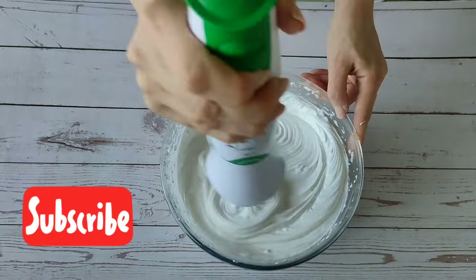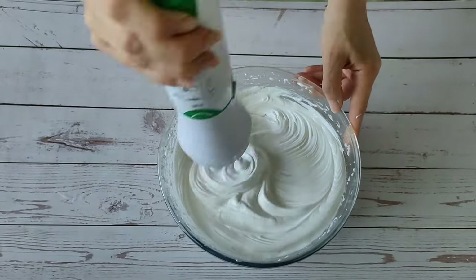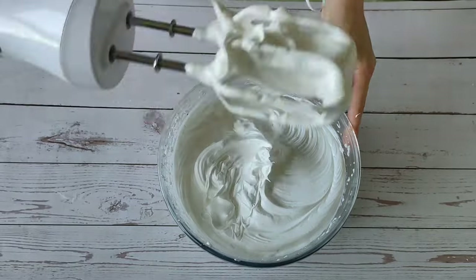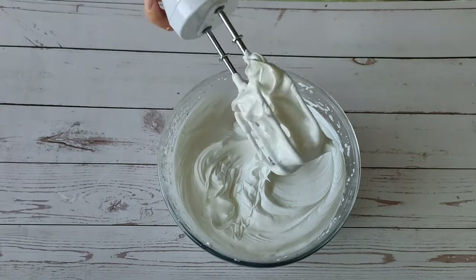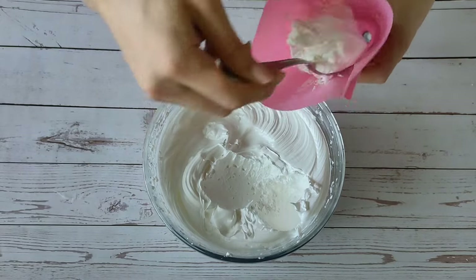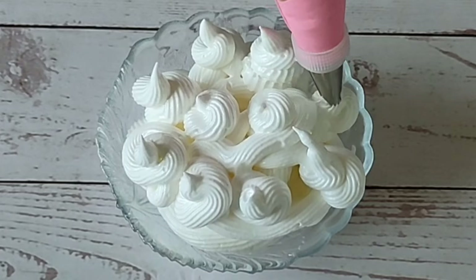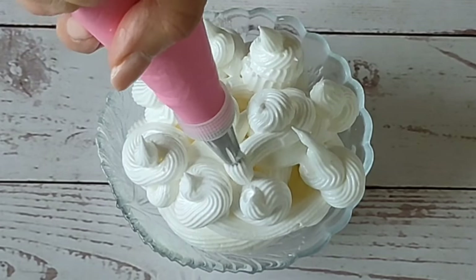As it cools, the cream will become denser and hold its shape well. This cream can be used for cakes and pancakes. This amount is enough for 12 horns — today I am cooking 6 horns, and I use the remaining cream as an independent dessert with fruits.